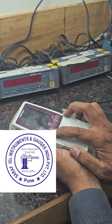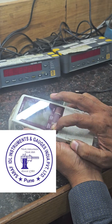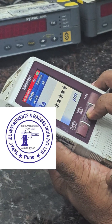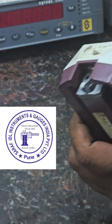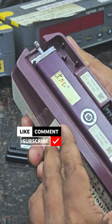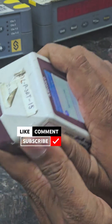Again, if you want to check the RA parameters, then power on the button and press the start button. Now the machine is coming up and the probe is coming to its original position.